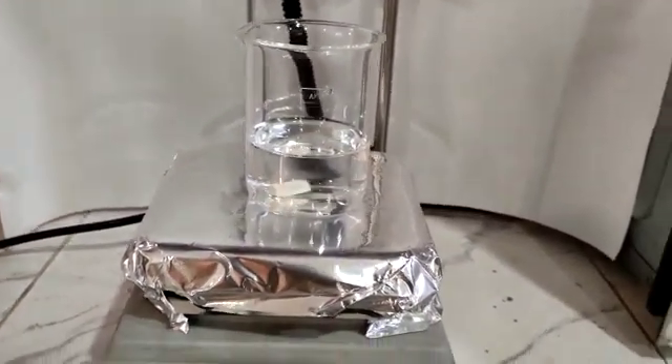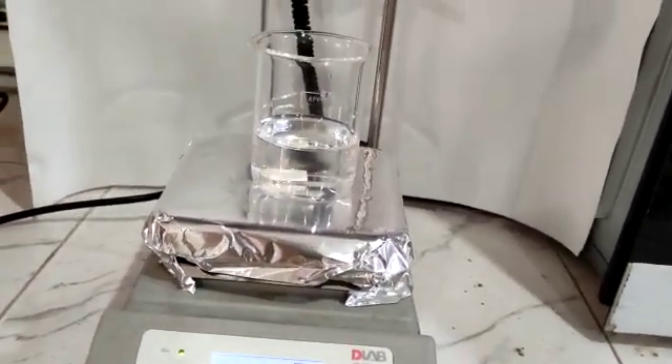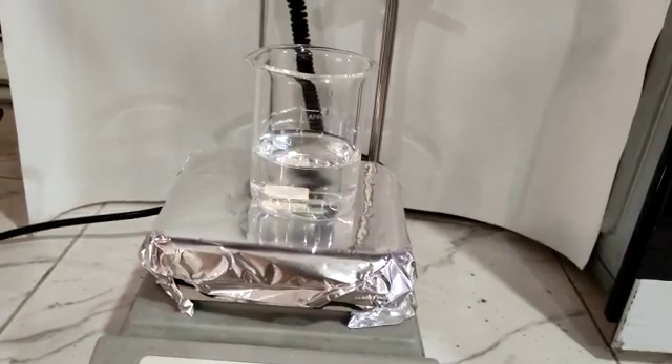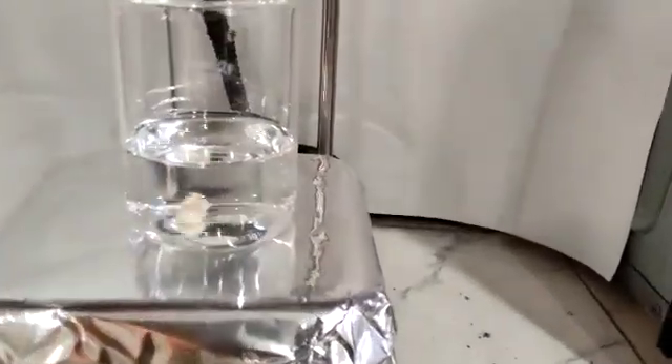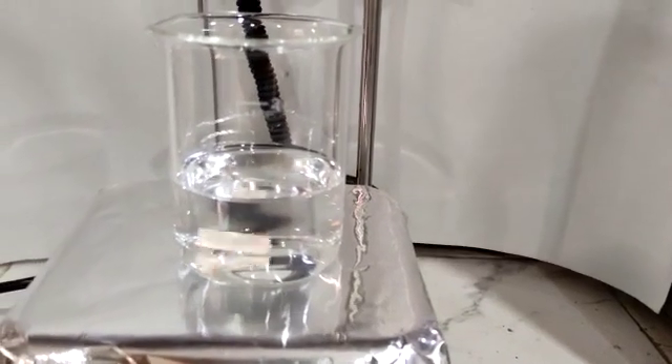This is how a magnetic stirrer works. Thank you.